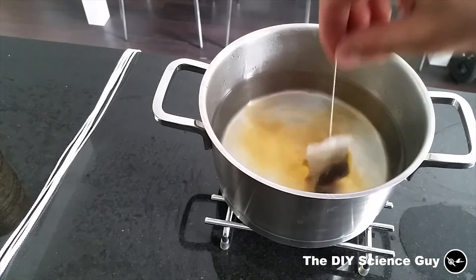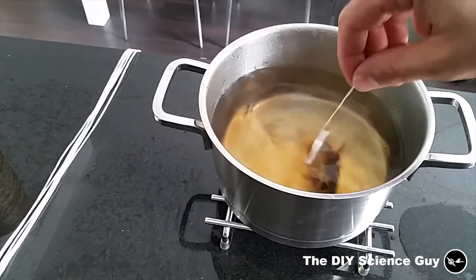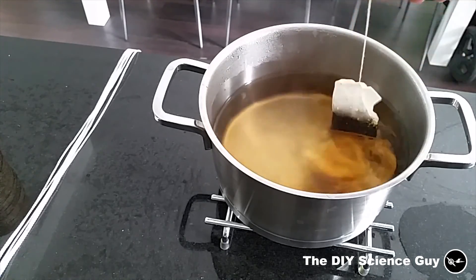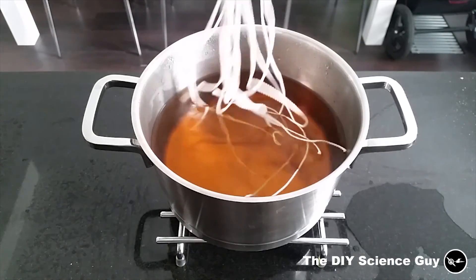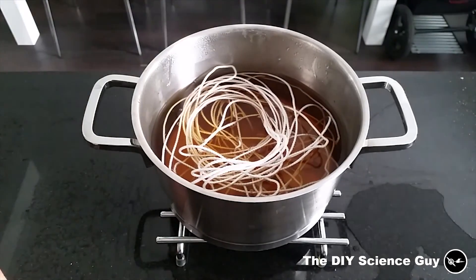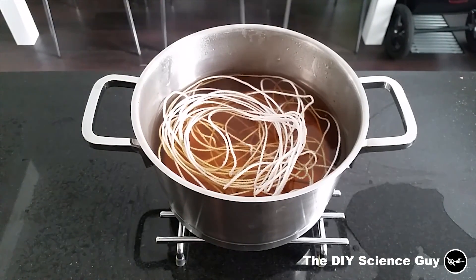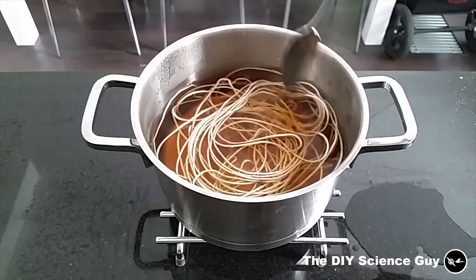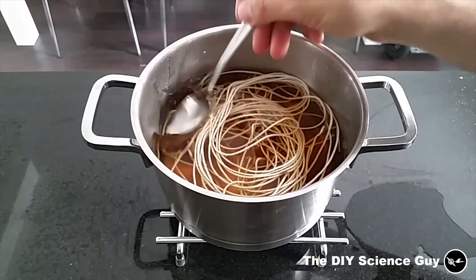So it will get a brownish colour and hopefully it will match the colour of the hemp rope I used in the net a little bit. I have no idea how well this works because I haven't done this before. I usually use tea to make paper a little bit more brownish to give it an old look.